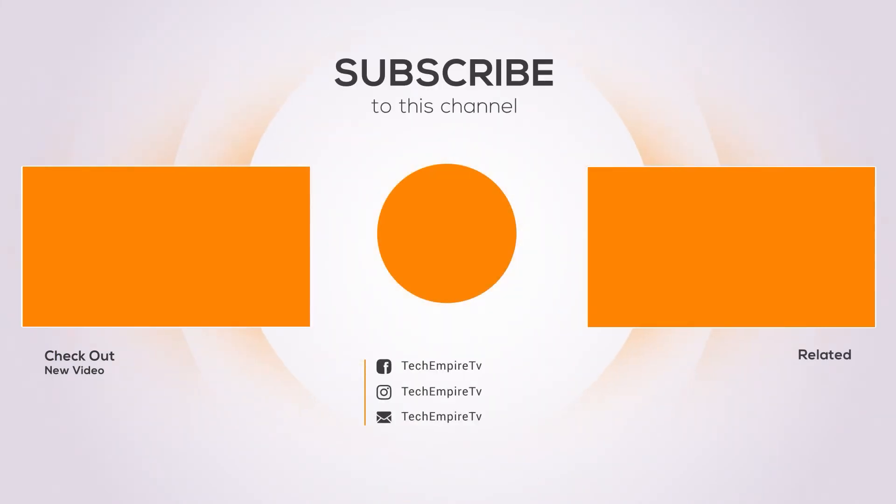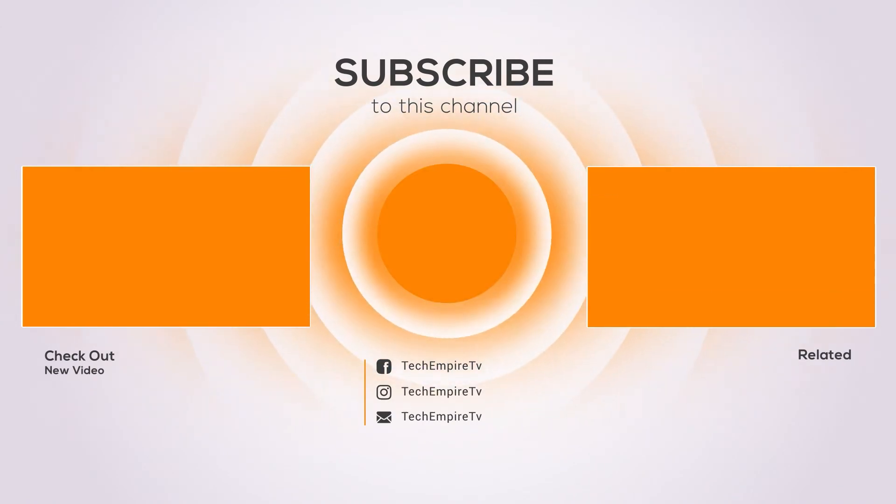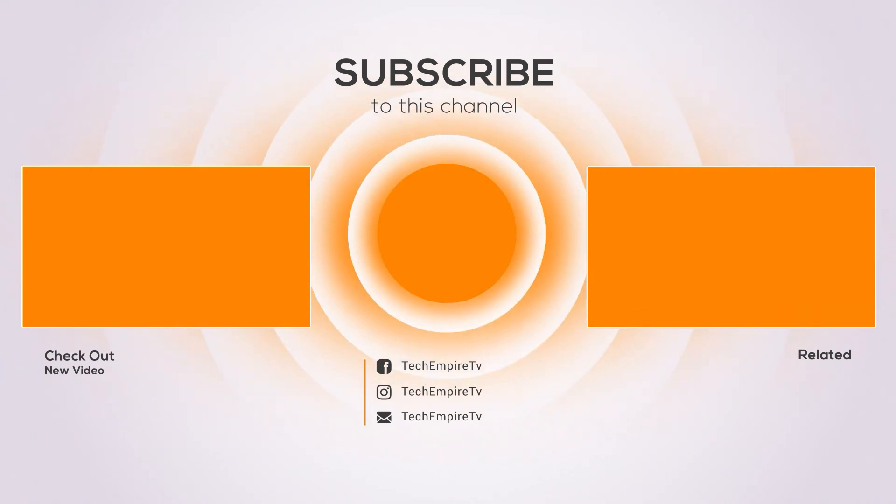Thanks for watching, and I hope you liked the video. If you found the video helpful, please remember to thumbs up and subscribe to my channel to see more videos like this in the future. If you have any questions related to these products, you can leave a comment below and I will get back to you as soon as I can.